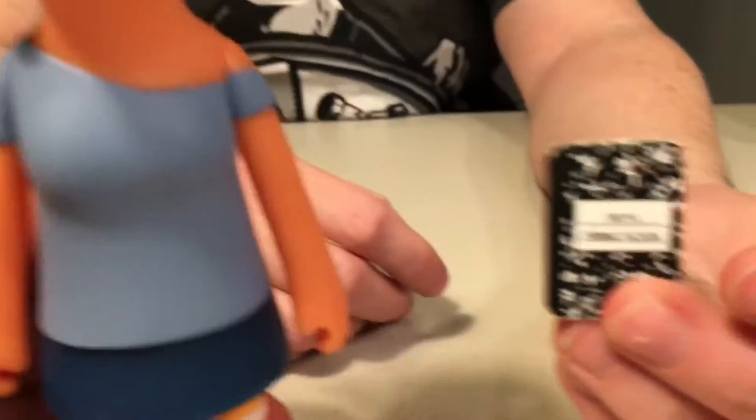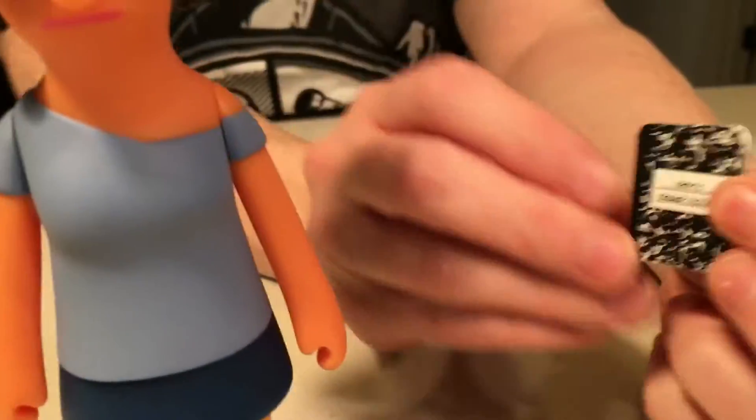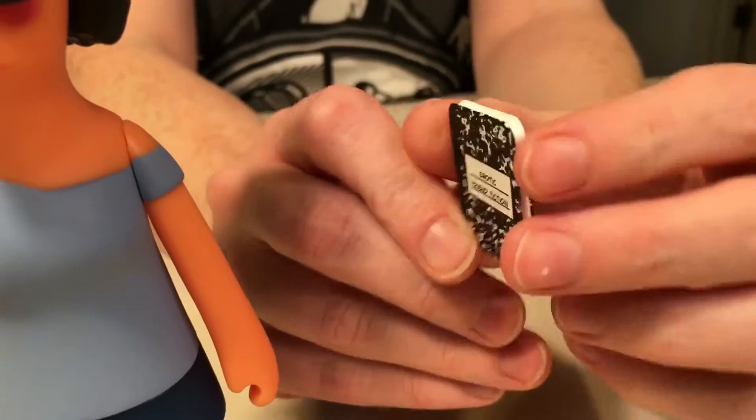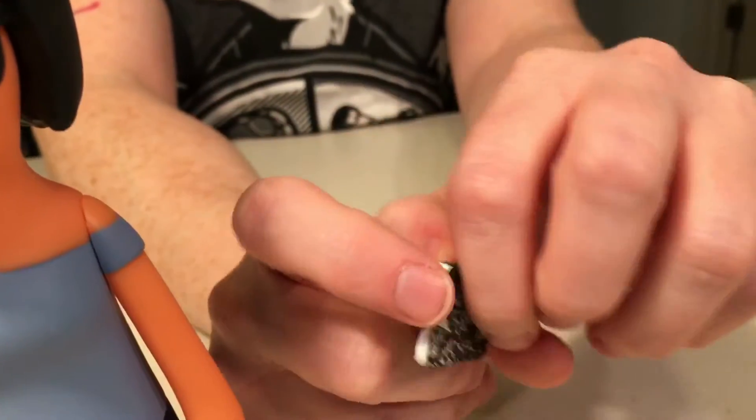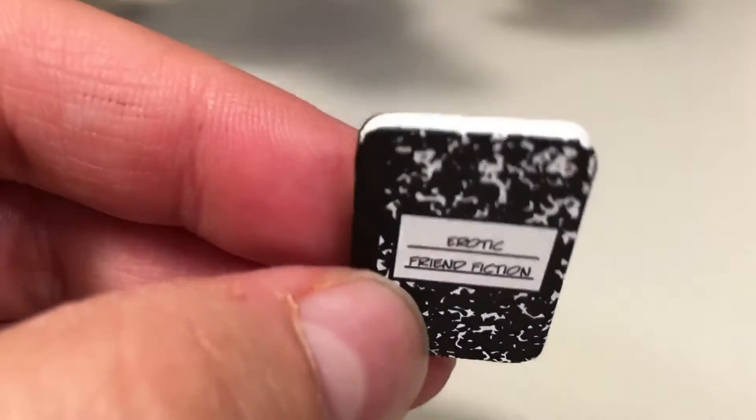She also comes with her erotic friend fiction — I think this one's called erotic friend fiction. We're going to read it. It looks just like a composition book, which is really cool. They've made it really three-dimensional in comparison to some things, because they could have just put a straight white piece across but instead it's very three-dimensional. I like it.